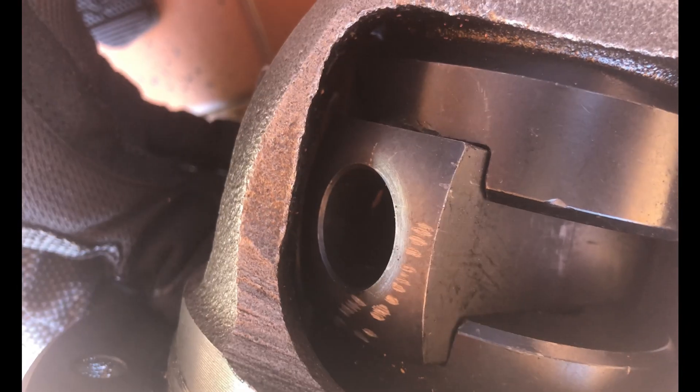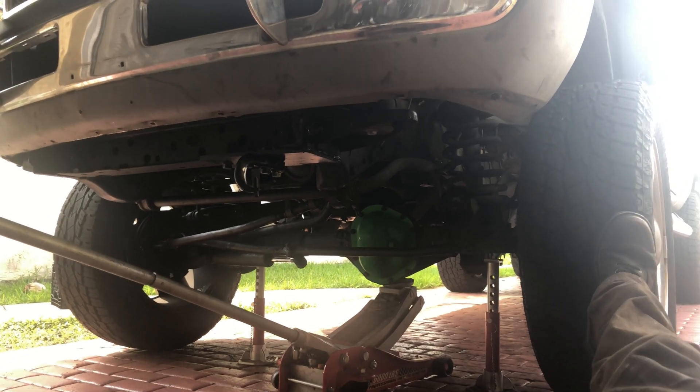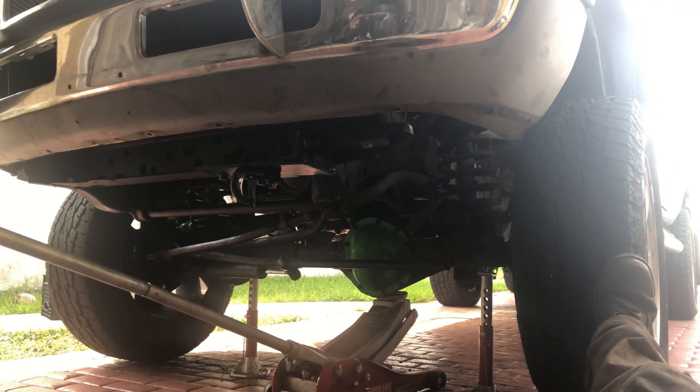Once the carrier was out, I removed the spider gears and put in the mini spool. Problem is the mini spool was too big to spin in the carrier, so I grinded down the mini spool, and while I had it out I cleaned up the diff cover and painted it. Then I put everything back together again, and that's it.